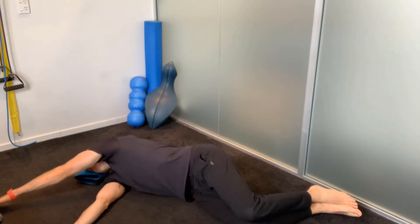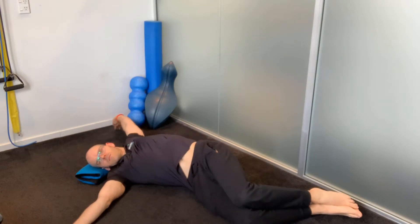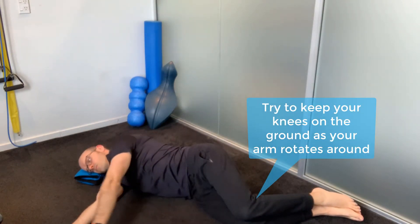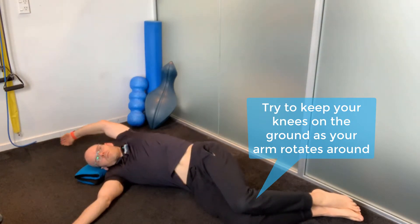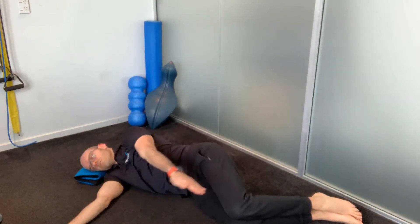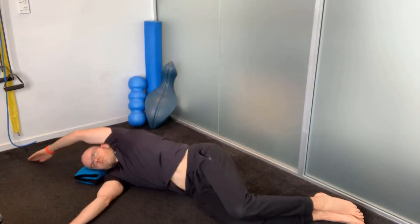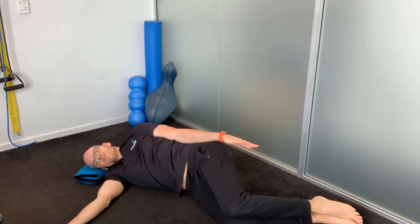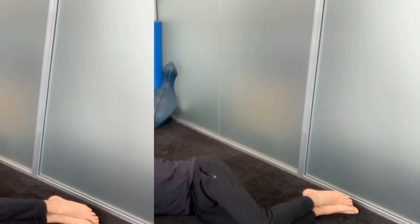This is one of my favorite thoracic rotation exercises. You start on your side with your legs bent, knees together. You're going to take your top arm and do a big circle — nice and slow and controlled — trying to keep your hand in contact with the ground all the way around. You'll probably find that as you get up towards the top you might lose contact with the ground, but just keep on working at it, then repeat with the other side.